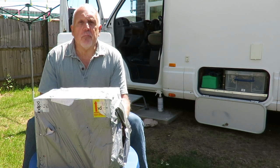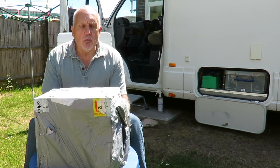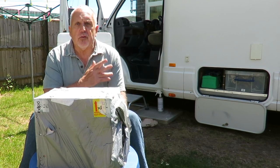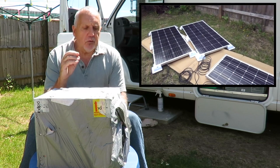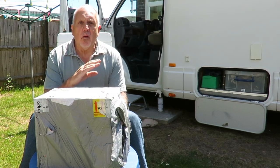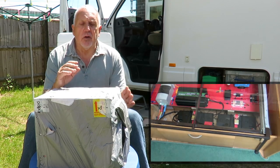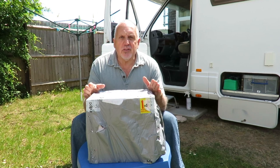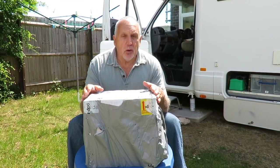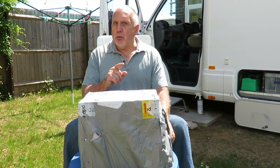Hello folks, welcome back to my channel. For those of you that have been following the last few videos, you'll know that I've been converting this motorhome into a fully off-grid vehicle — something that I can live in away from anybody and be fully self-sustained. A few days ago I ordered this; it's another essential part of my system and I want to review it and show you exactly what it can do.